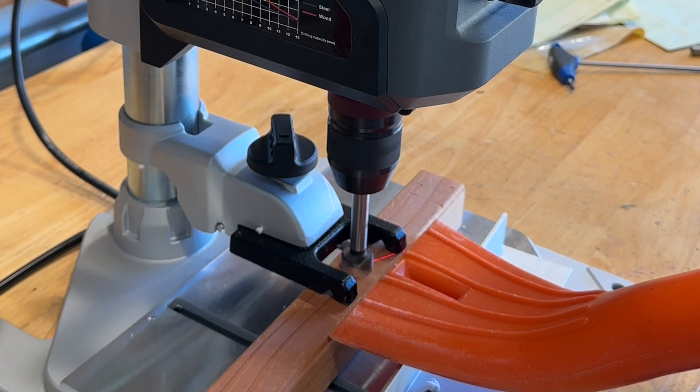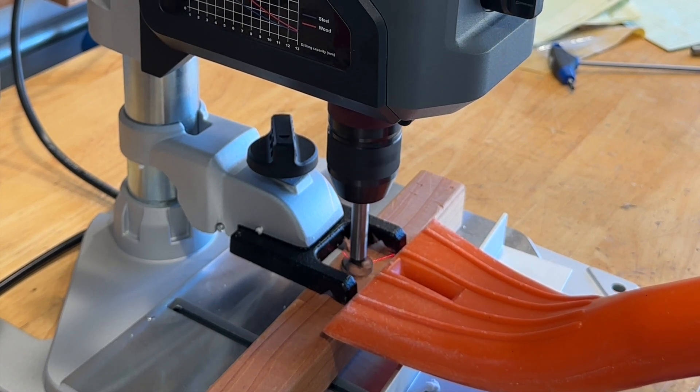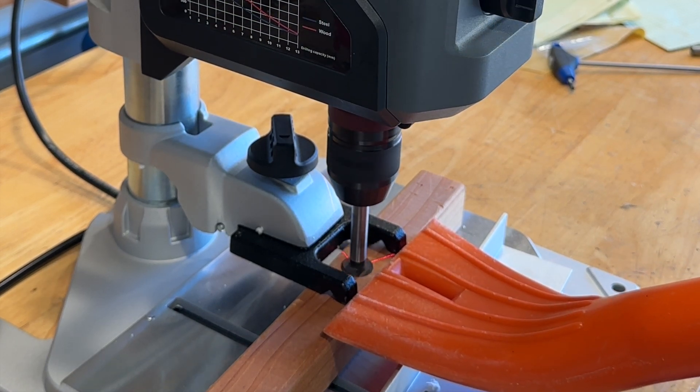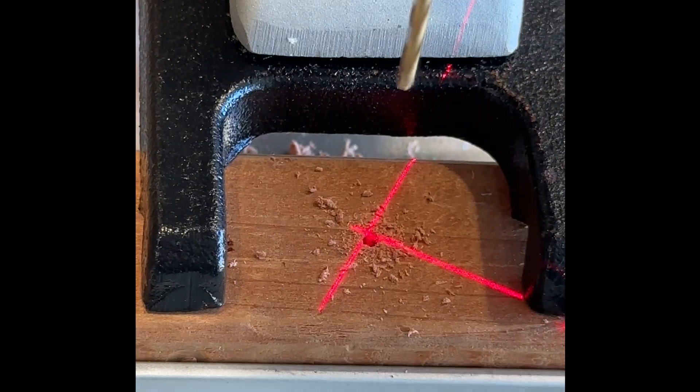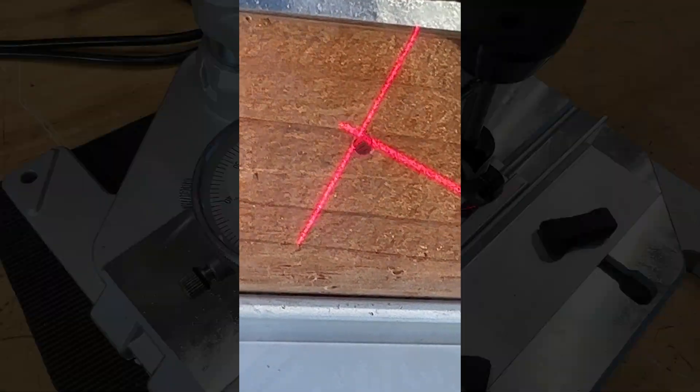Another advantage I've found for this claw clamp is it prevents wood shavings from flinging everywhere. Here I'm going to test the accuracy of the laser crosshairs. I'd say it's not very accurate, and I didn't see a way to adjust them.